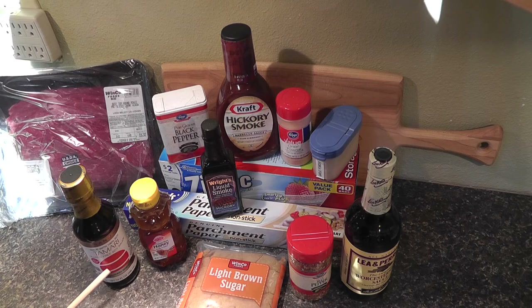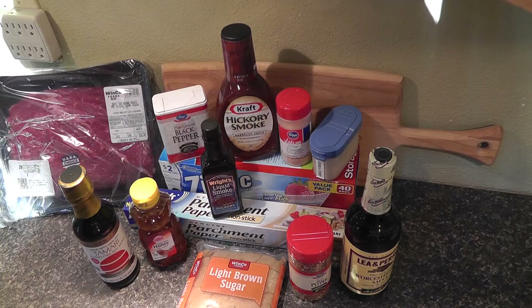We're also going to use a gluten-free soy sauce. Some soy sauces contain a hydrolyzed ingredient which would include gluten, so you want to steer clear from that. And any ingredient that has maltodextrin or wheat — you want to stay away from that as well.